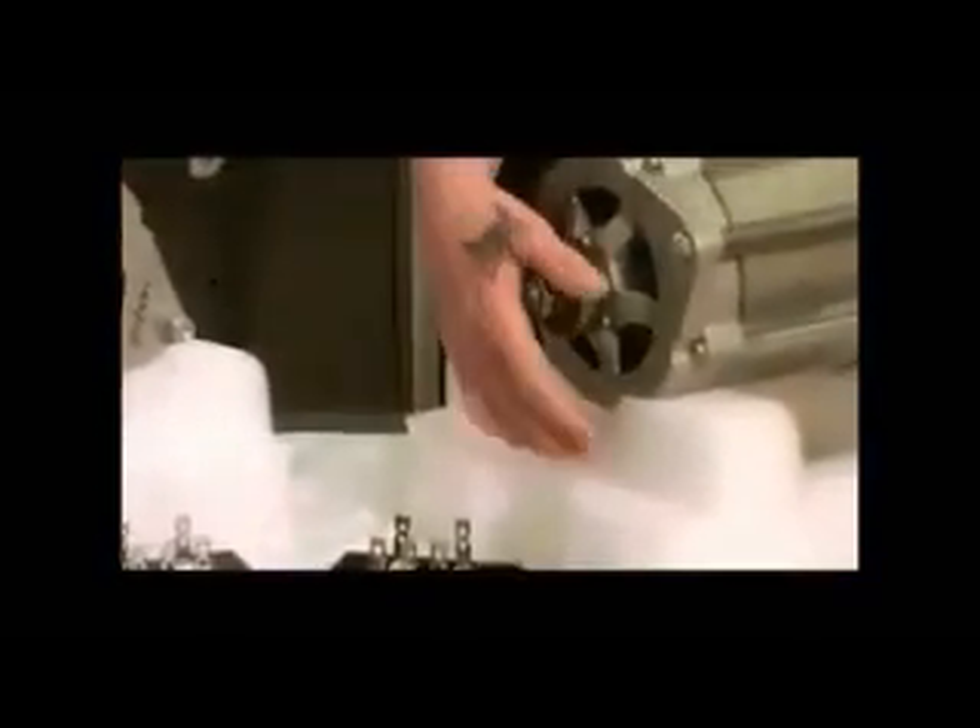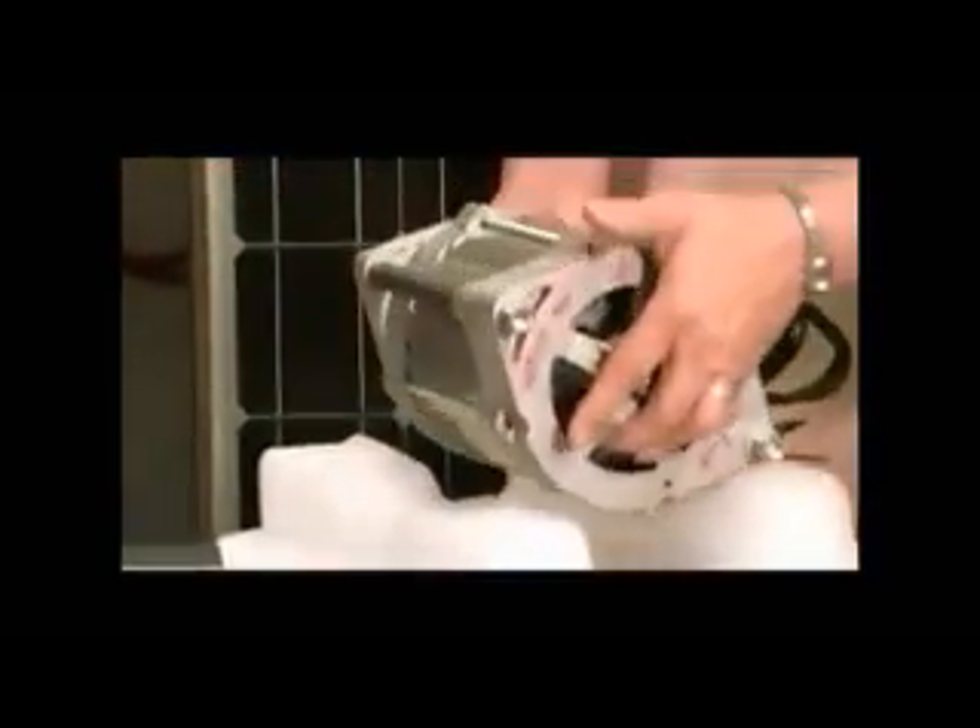Look at how easy that is to turn. That's our 14-magnet dual Renegade PMA. Show the magnets.